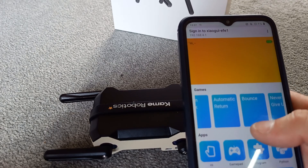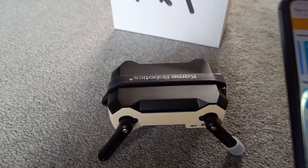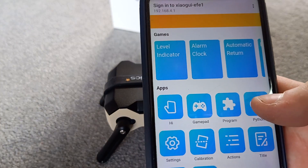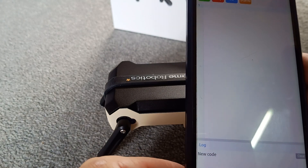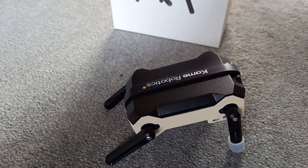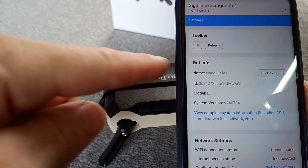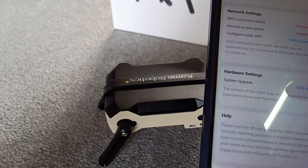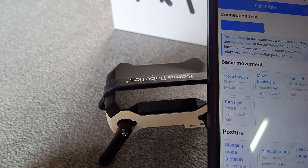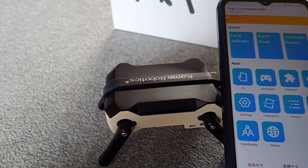Level indicator, some of the games we've tried, and you can get it to say hi which is a little beep. Program — that's the coding thing; it looks like it'll be Python compatible, which a lot of people will understand. Calibration — that's the automatic leveling. Settings — looks like you can give it a name and connect it to your Wi-Fi, which will be for system updates and upgrades. Actions — basic movements: move forward, move backwards.